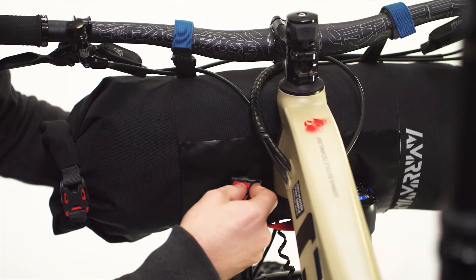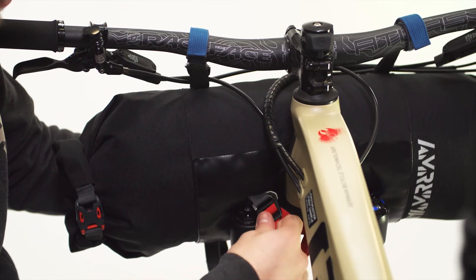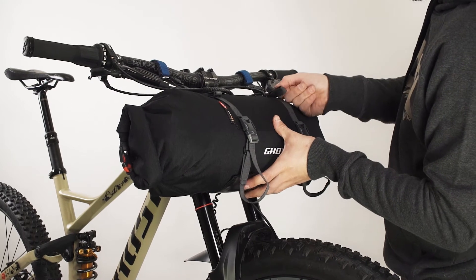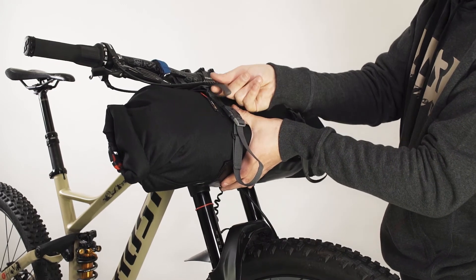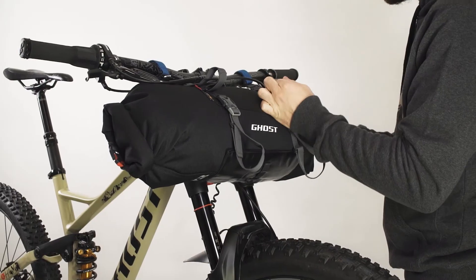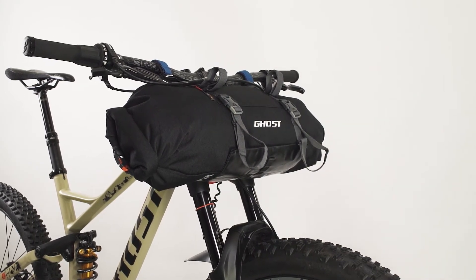Now attach the red strap that must go around the fork crown and beneath the down tube. Tighten it firmly. Now tighten the two grey straps attached to the handlebar straps and judge whether they would interfere less when placed over them or not. Avoid straps to cable contact as much as possible, as well as forcing the cables in order to place the bags. Especially place the straps over the cables if one cable is going between the strap and the hook, as this would make it loose very soon.